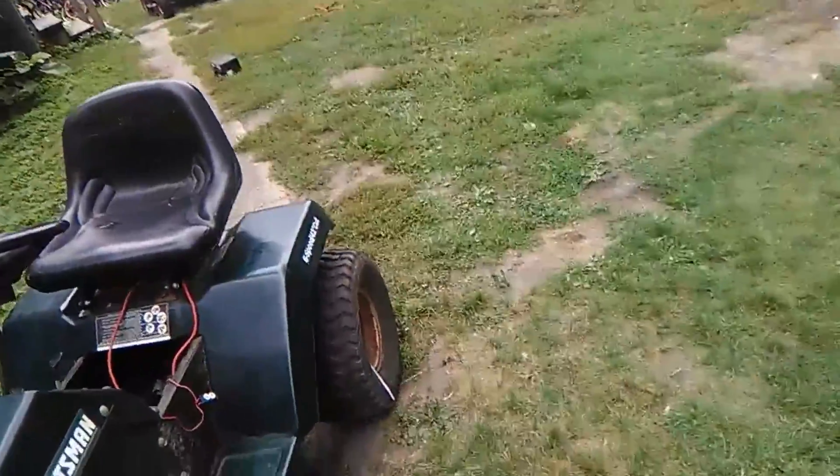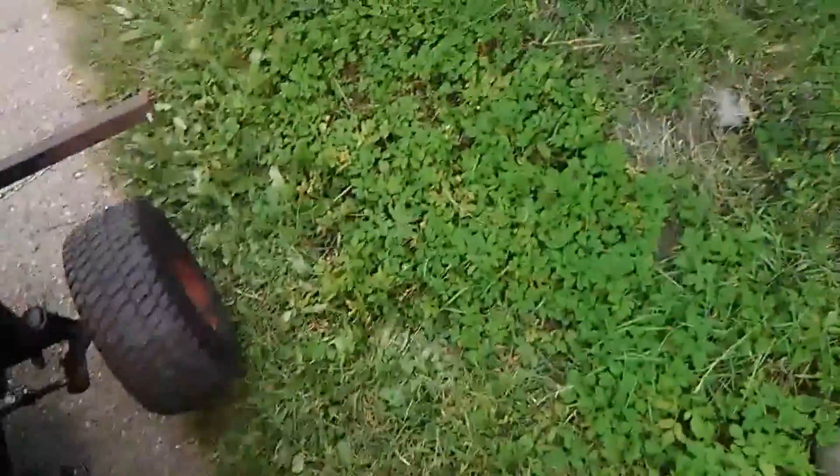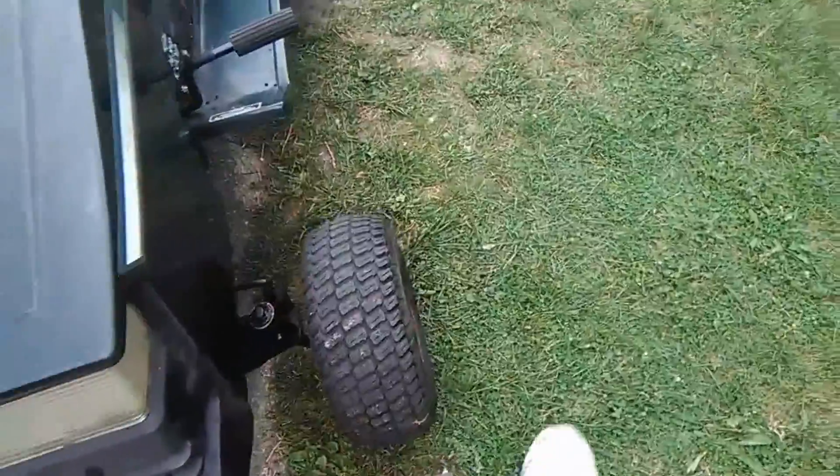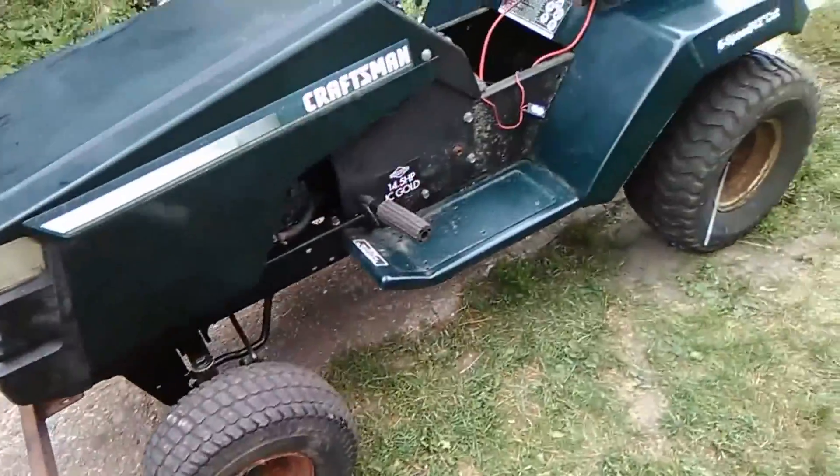Nice tread on this back tire here — really nice tread. The front tires also have good tread. I expect it to do well in mud and snow. If it all fails, I might end up putting some chains on.